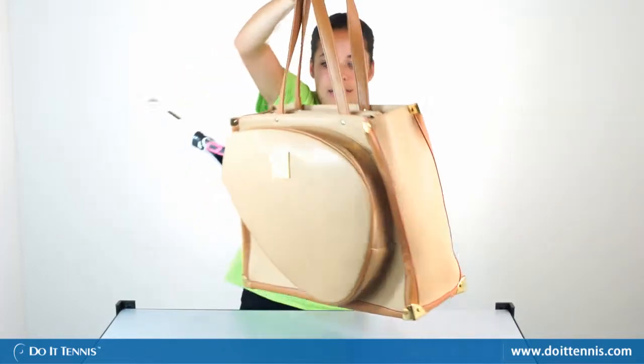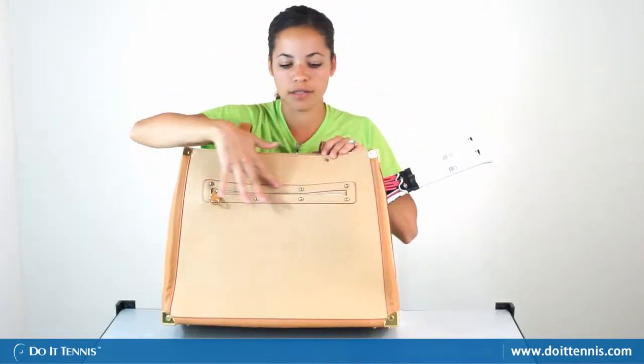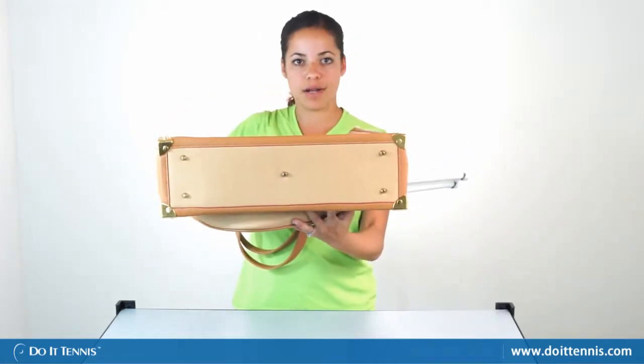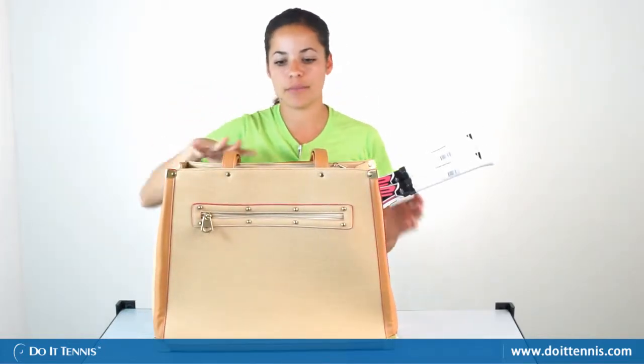And even on the back, there's gold tone features along the zipper as well, kind of studs. And then gold toned metal bottoms on there, so you won't be getting the bottom of this bag marked up at all.